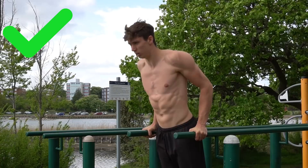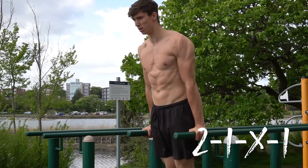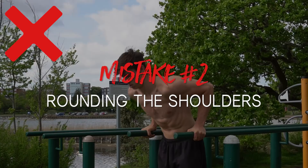I'd recommend primarily using full range of motion, meaning going up to a complete lockout on each rep. Next, slow down the tempo slightly and use a 2-1-x-1 tempo, which means a two-second negative and an explosive concentric. This gets the most out of time under tension and also recruits motor units.